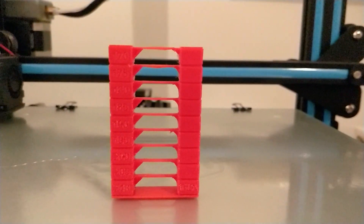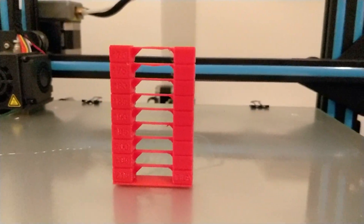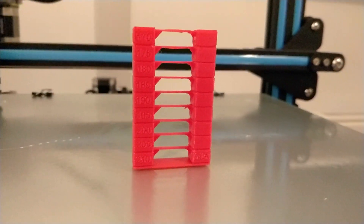Here's the temperature tower I printed. For this particular filament, you can see that the best printing temperature is between 195 and 180 degrees — these are the layers with the least amount of defects and are the strongest across the bridge. You can compare each layer to figure out at which temperature your particular roll of filament will print best.